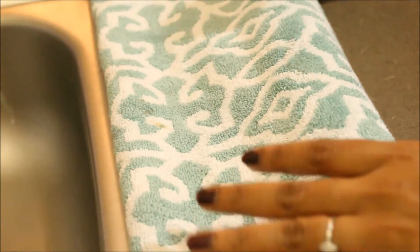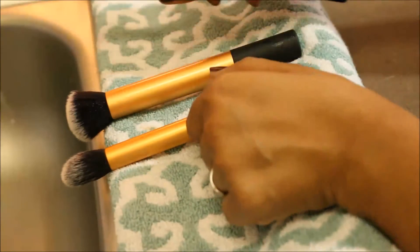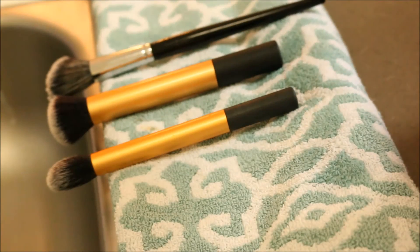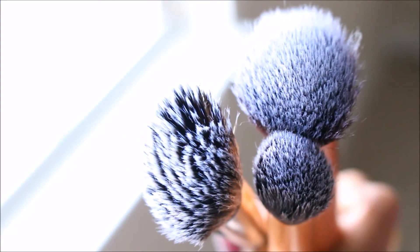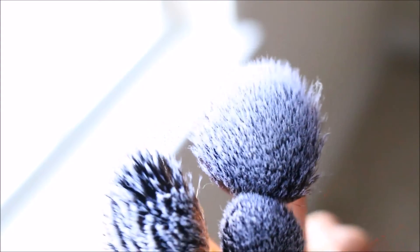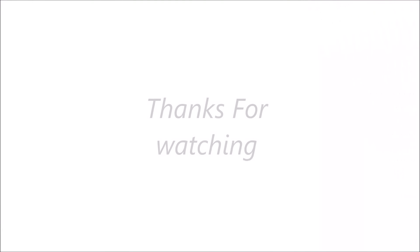Now the brushes are ready to dry. It usually takes about seven to eight hours, or you can keep them overnight. Keep all brushes in a downward position to dry. After that they're ready for use, very clean and very good for your skin. Hope this video was helpful — thanks for watching, see you in my next video, bye bye!